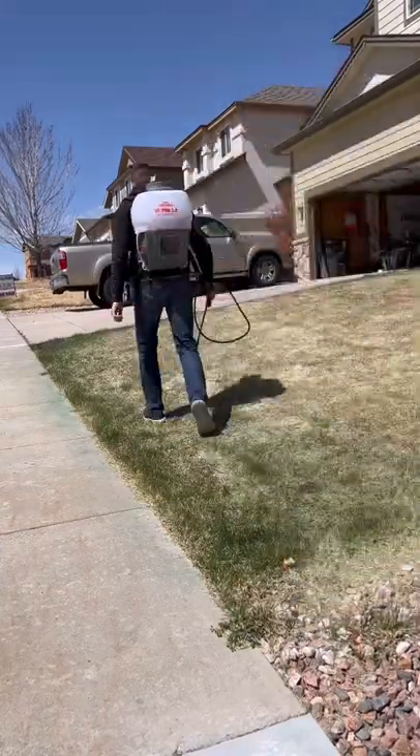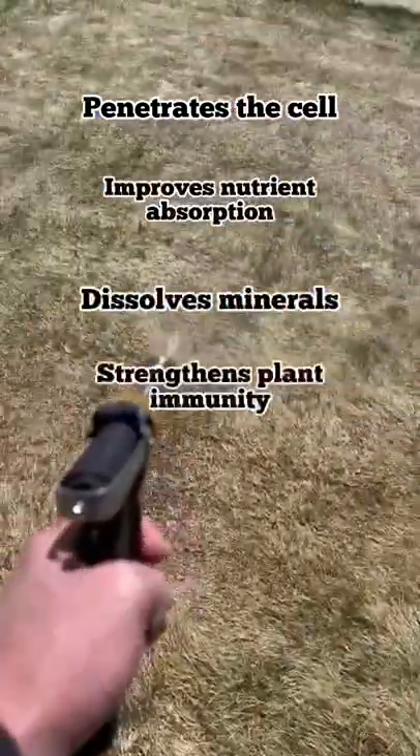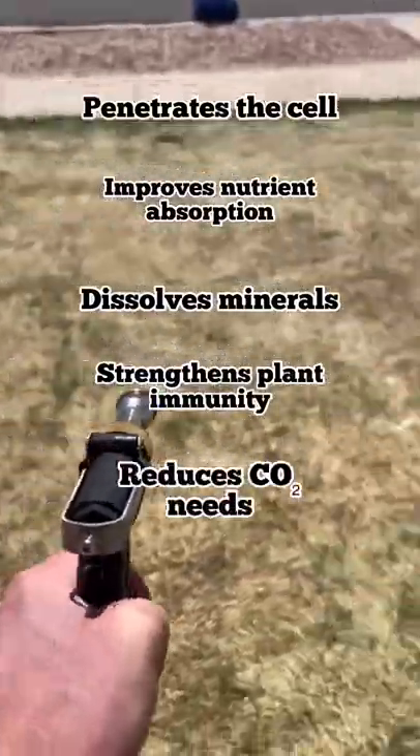Fulvic acid, on the other hand, penetrates the cell due to its small size, improves nutrient absorption, dissolves minerals, strengthens plant immunity, and reduces the need for carbon dioxide.